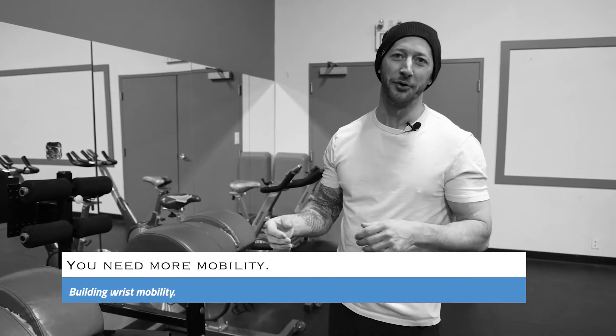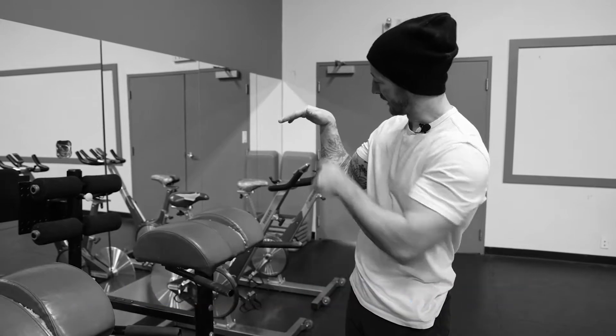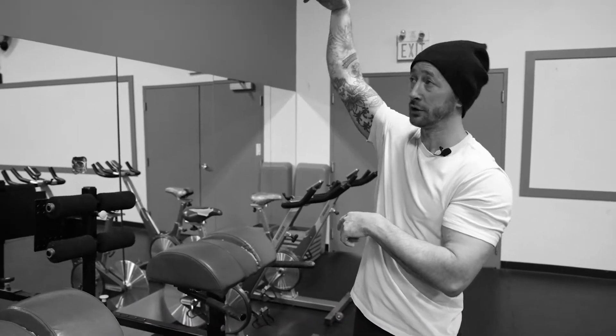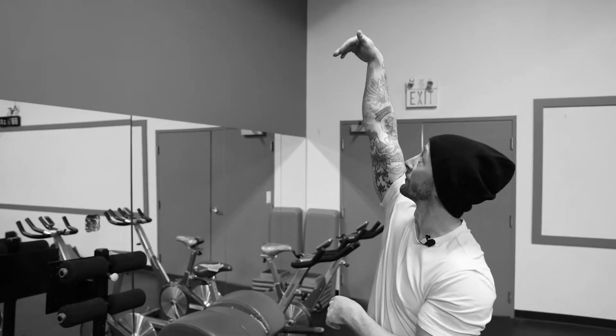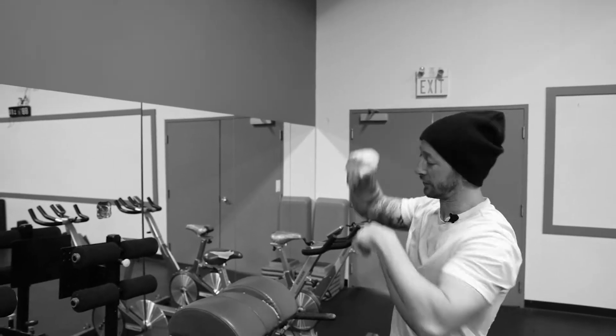One of the biggest limitations for most people when they're trying to do muscle-ups, it turns out, is just wrist flexibility. Most people can't flex the wrist actively on their own. So they put their arm above their head and they bend the wrist — most people are kind of up here. They can't flex the wrist enough to actually load onto the base of the palm.